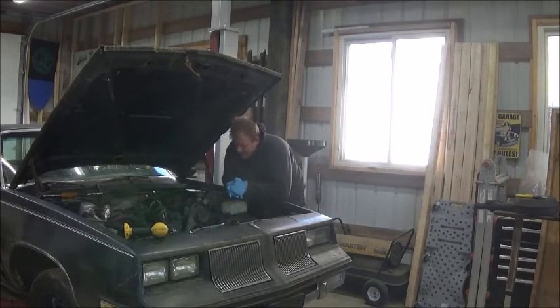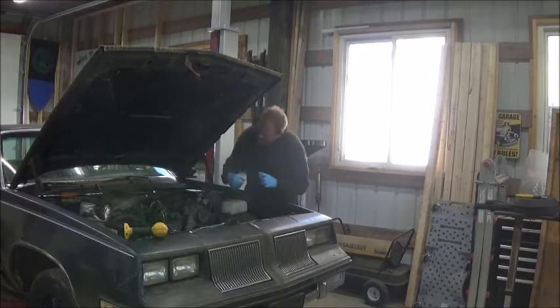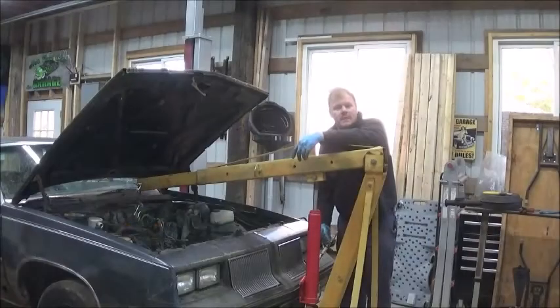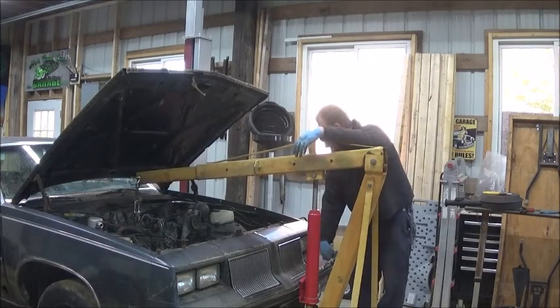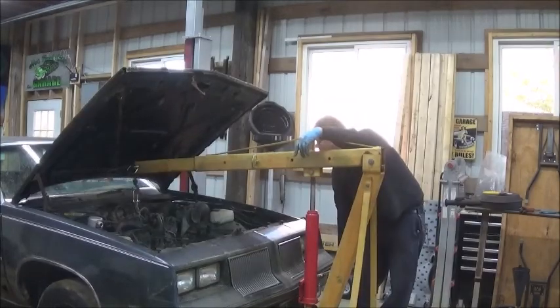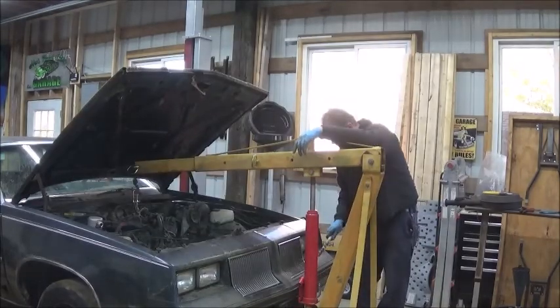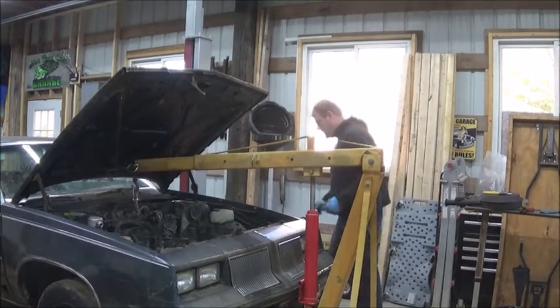I've already got the radiator out. The condenser is unhooked but I still need to pull it — it's not going back because he doesn't actually want air conditioning in the car. The only thing he's worried about is heat. I believe I've got just about everything off — all the motor mount bolts are out, trans bolts are out — I still have some wiring left to unhook as I can access it.